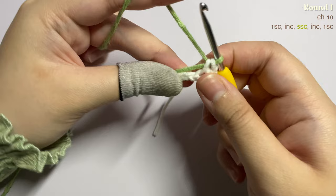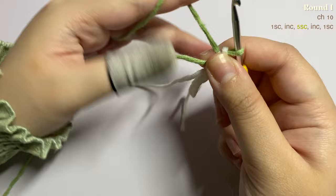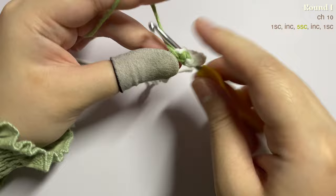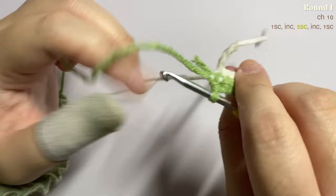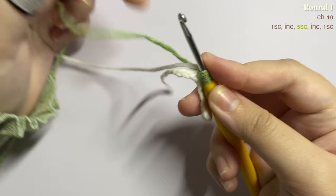Now we're going to work with the green yarn and make five single crochet — one single crochet in each of the next five stitches. Remember to carry the other color as you work over the single crochet. I'm not going to carry the green yarn anymore because it's already short, so now I'm making the last stitch with the green yarn before changing color.